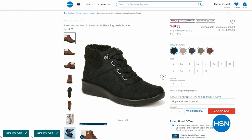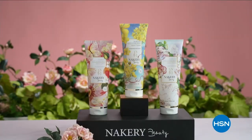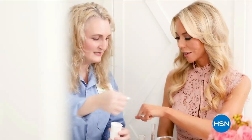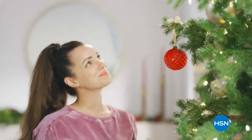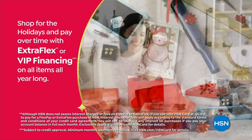When we come back, we've got a really adorable little machine washable flat, and a booty after that — so stay with us. Coming up next: Nakery Beauty, and an HSN card VIP holiday event where card holders can get the best deals on gifts.